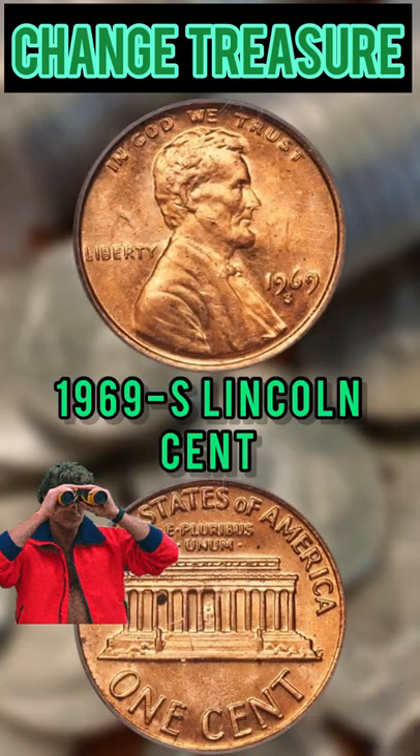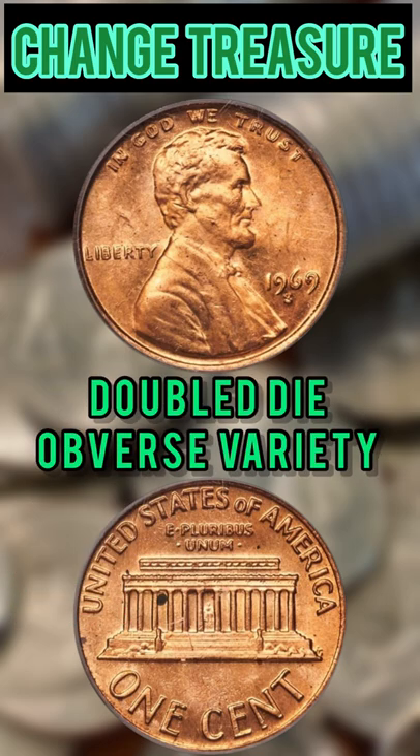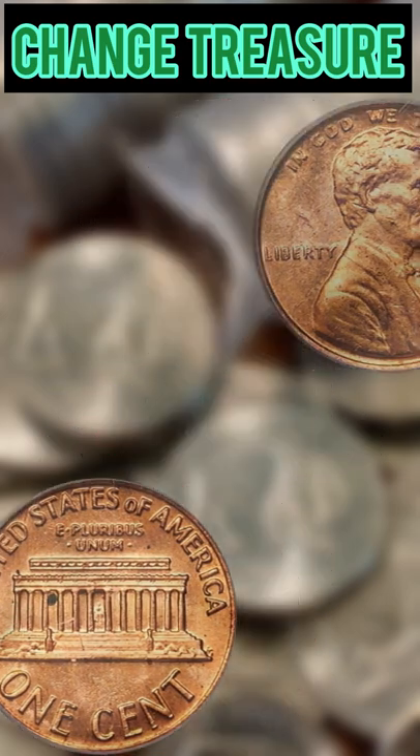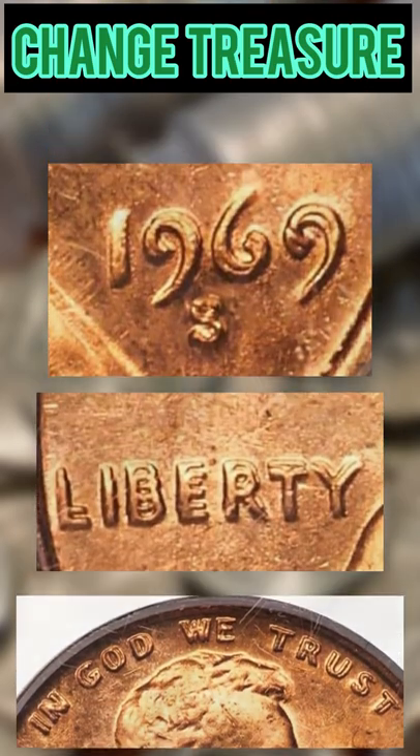This is the 1969-S Lincoln cent. You're going to look at this date and mint mark. You're going to be looking for the Doubled Die Obverse variety. This well-known variety exhibits strong doubling in the date, liberty, and the motto.